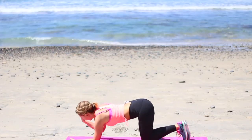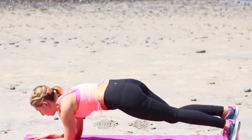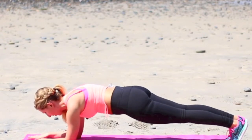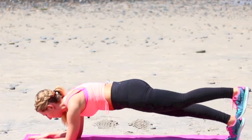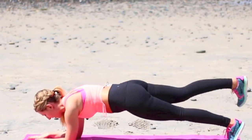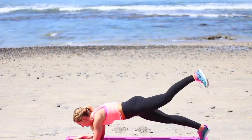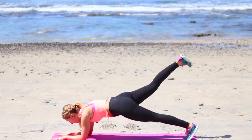Right away, we're gonna come down onto the forearms. Moving right into it, coming into a forearm plank. Shoulders stacked right over the elbows. Core is engaged. Now we're gonna alternate little glute raises. Lift for four. We're going for 30. There's six.